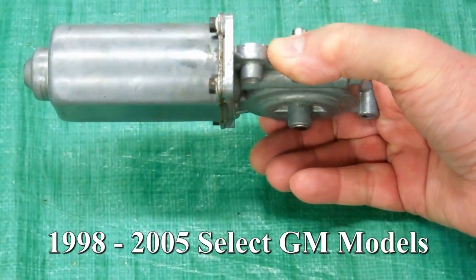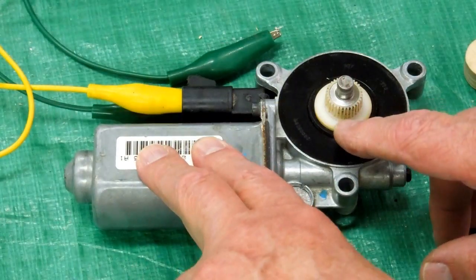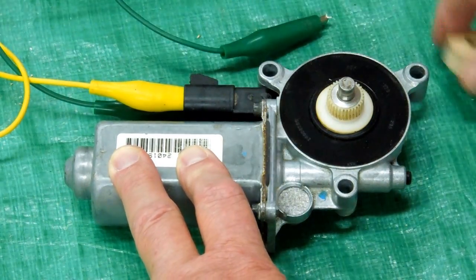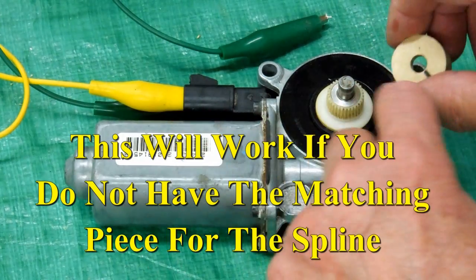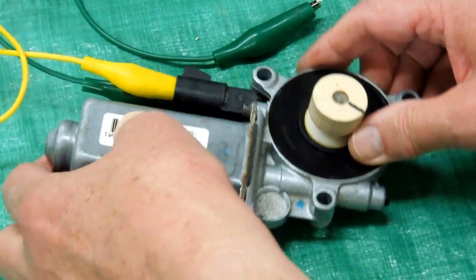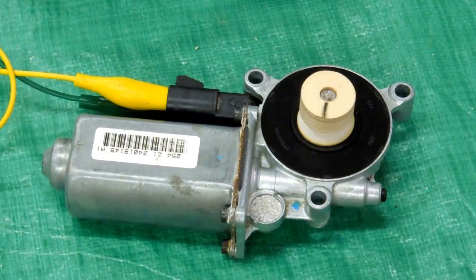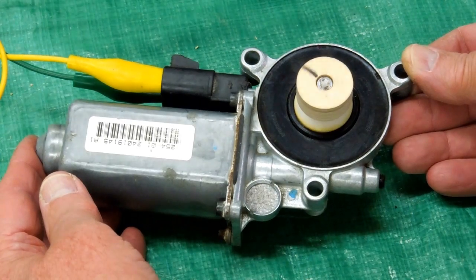This is a side window motor — this is what raises and lowers your side windows in the car. This is a splined output from a worm drive. This part does not turn; just that gear turns. Take a piece of wood, make it just about right to fit onto these teeth, and this hole just fits on that shaft. Push that down onto those teeth and it's turning pretty close to 90 RPM. You'll never hear that on the organ — the organ will drown that out.